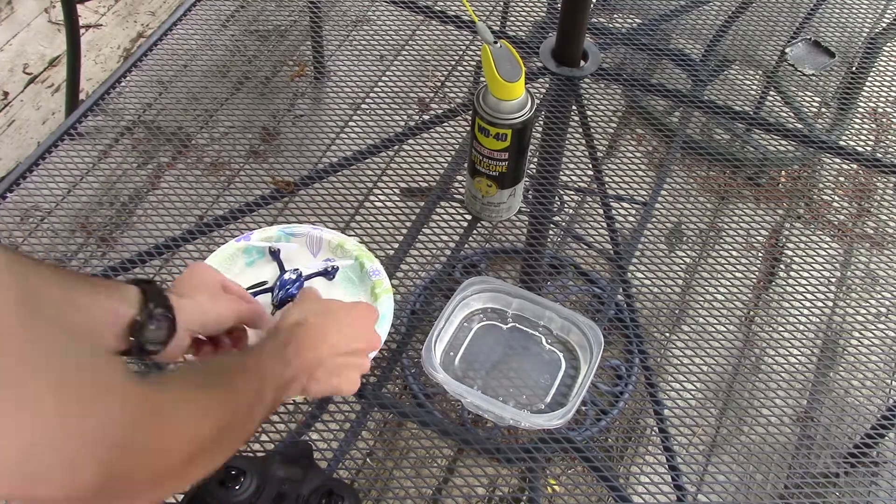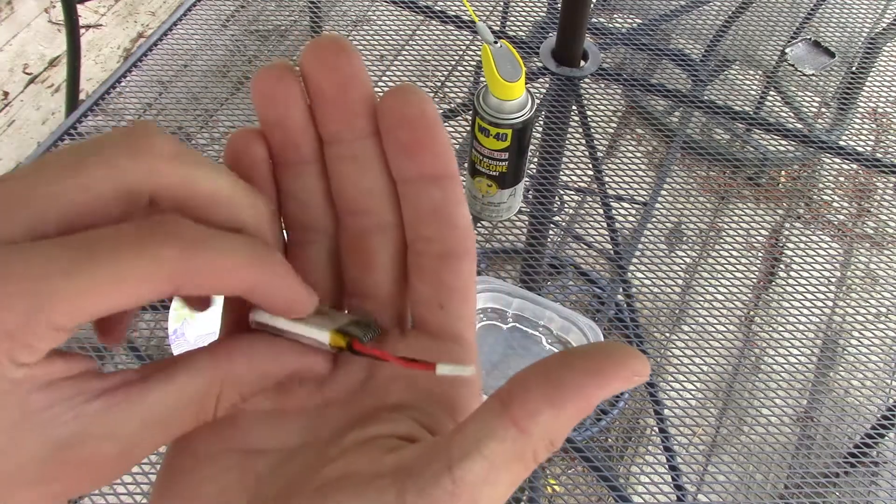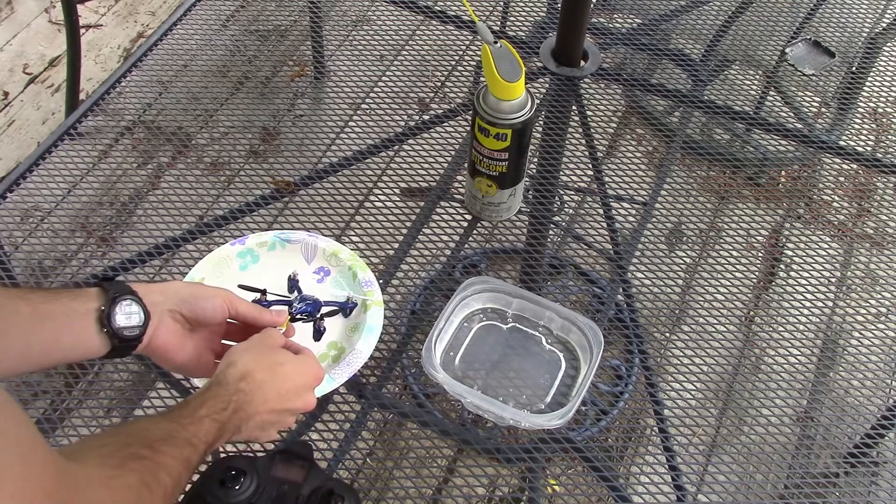Here we've got the Hubsan X4. I've got the battery — I sprayed the battery, I sprayed the connections on the battery, and I sprayed inside the battery as much as I could, just around the seams. I'm going to hook this up.